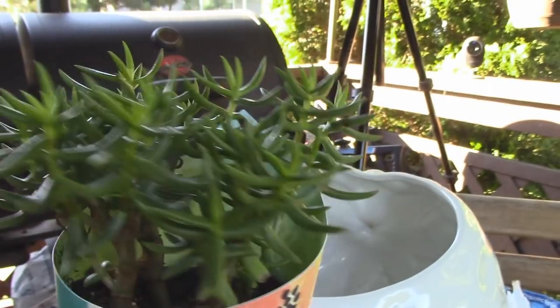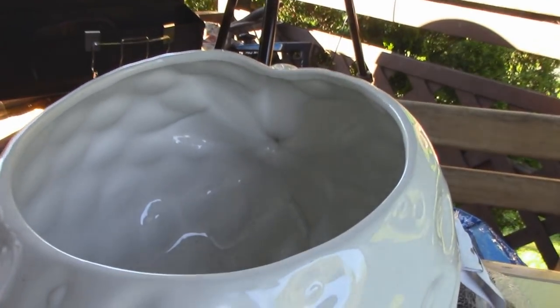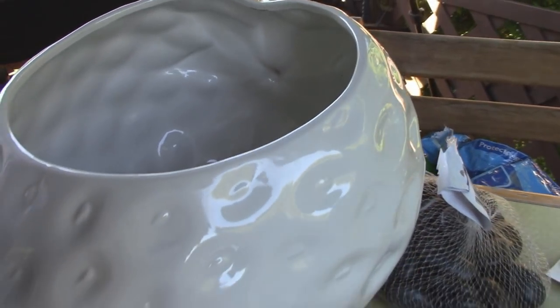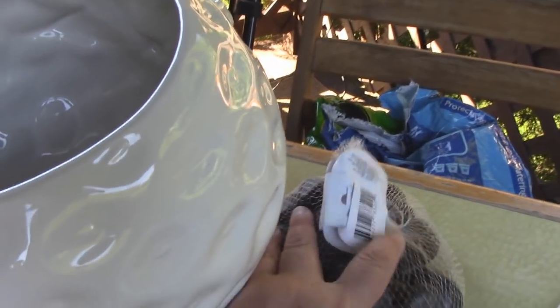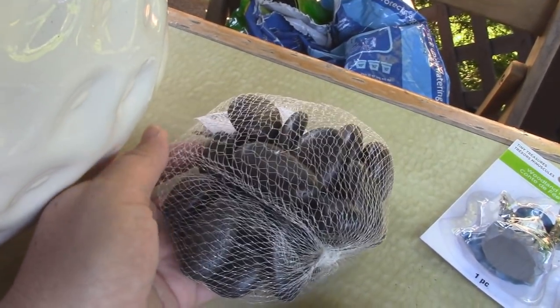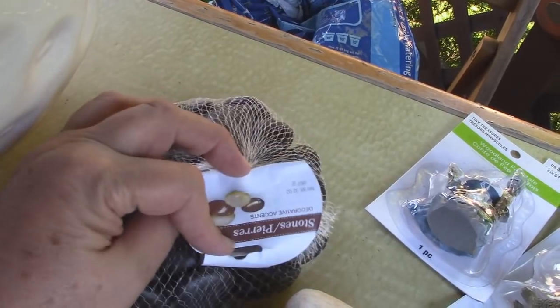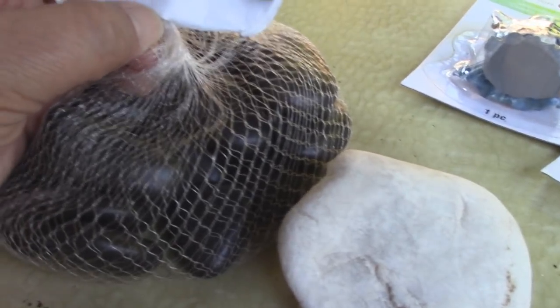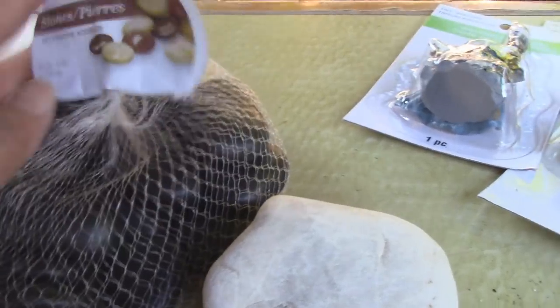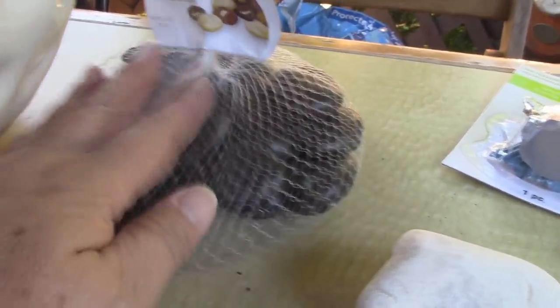I have a little succulent here, a nice healthy thing, and we're going to put that in and plant it in some dirt. Also, I have some other interesting little findings here. This is a bag of stones, and these are black. They're just decorative stones for potting plants and things like that.